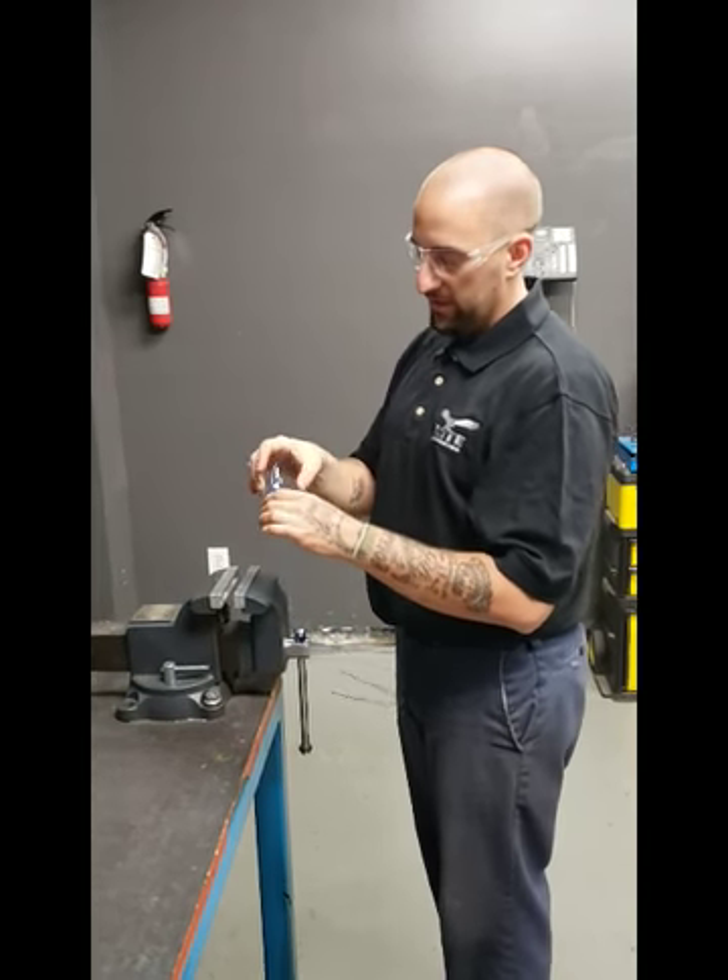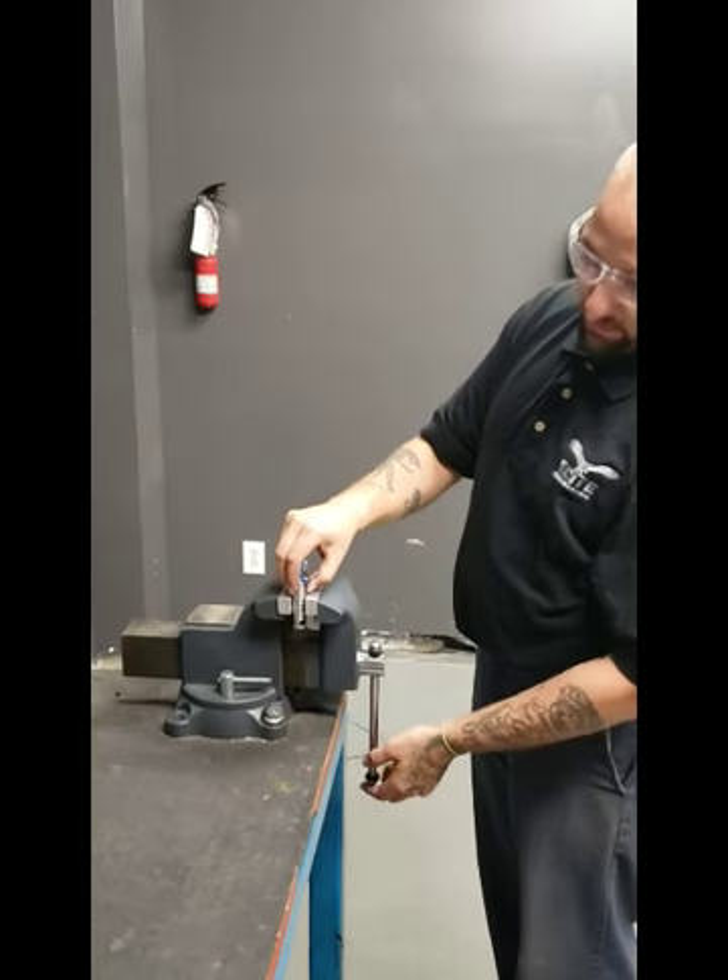Remember to not fire this in your hands or anywhere near anybody — it will cause an injury.